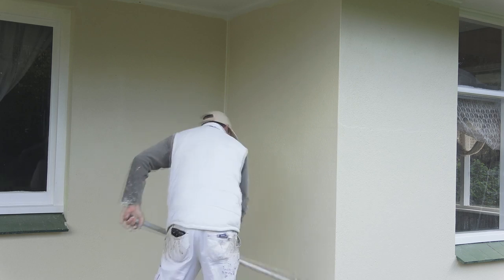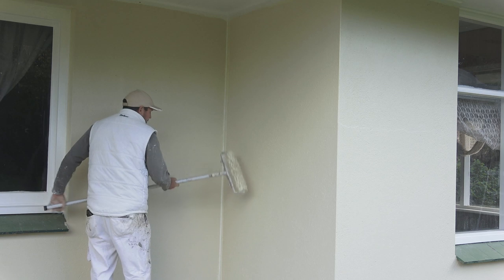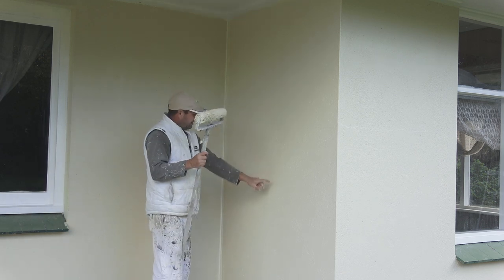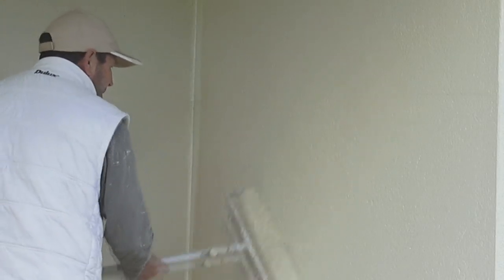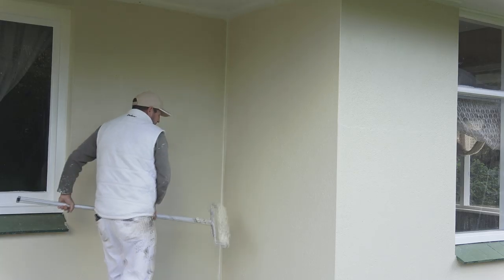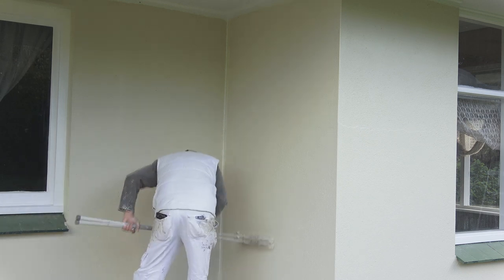I've pretty well done the wall now. There's a bit of a section here where I can still see the existing color underneath, so I'll go over that a bit harder. There are still a few more spots but I think you get the idea.